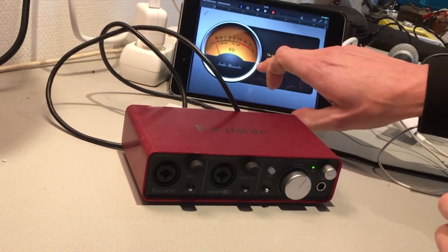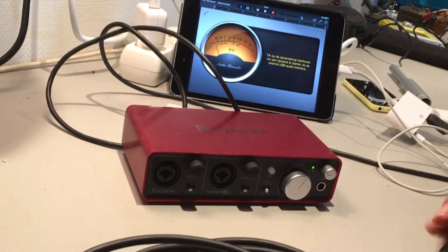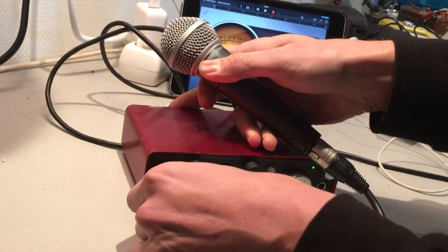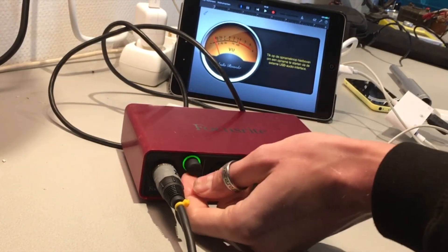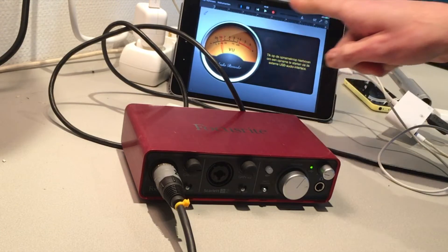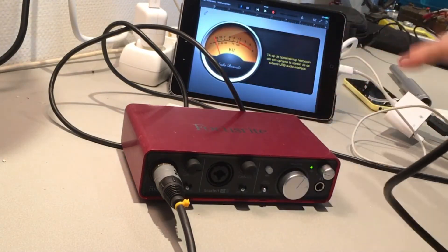Here you can see the recording interface in GarageBand. I can connect a microphone to the sound card — one, two — you can see the meter is moving, so we have input on GarageBand. This combination with the charger in the light socket and the Focusrite is actually working.